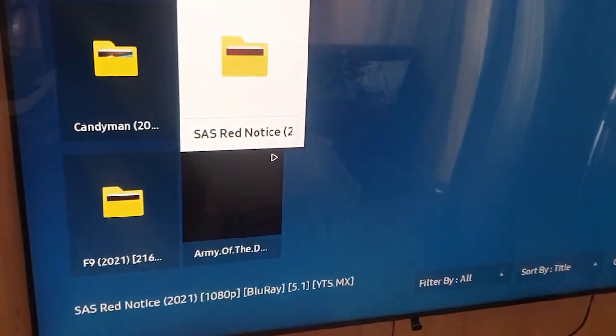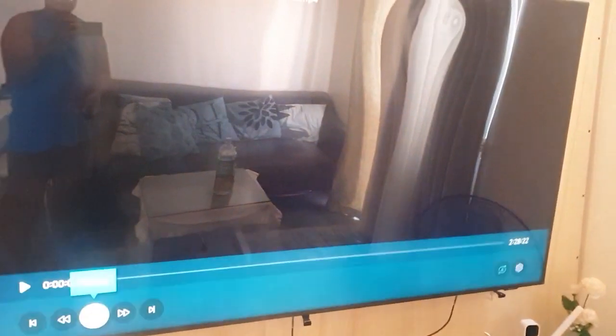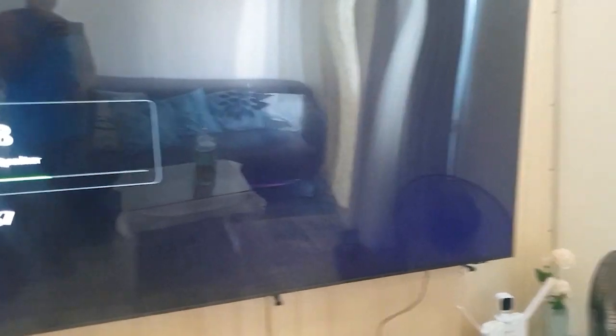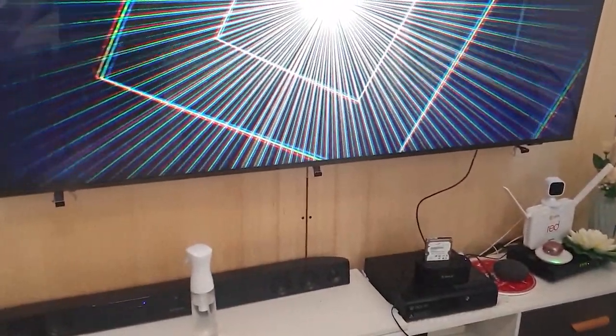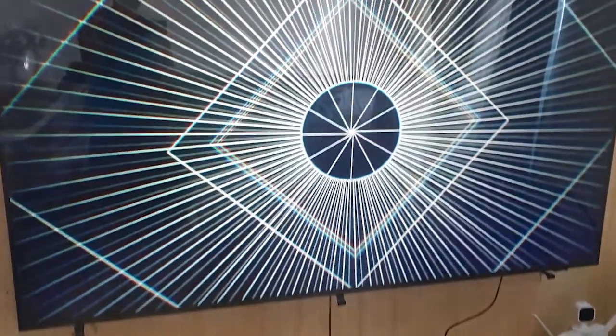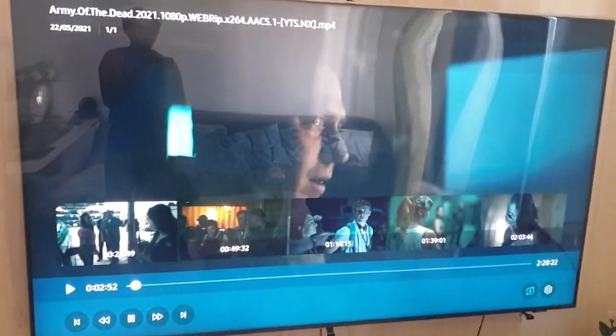Mag-play muna tayo ng isa dyan. Titignan natin kung malinaw din. Netflix din pala kinuha tong movie na ito. Pero siyempre, tetest lang naman natin. Tignan natin kung malinaw din at mabilis, at kung hindi siya mag-hahang. Mukhang okay naman. Fast forward natin, mukhang malinaw naman lahat.